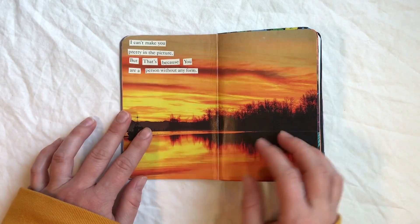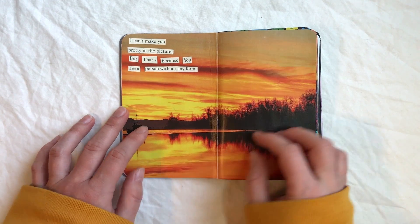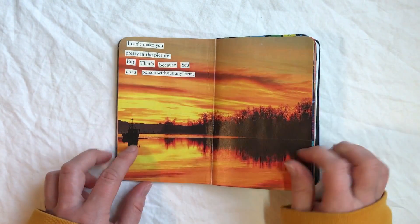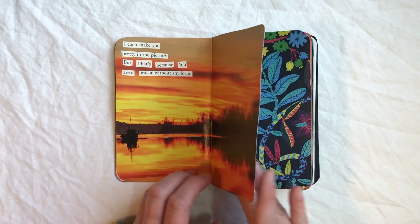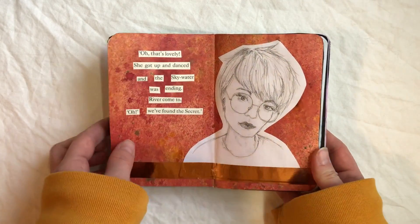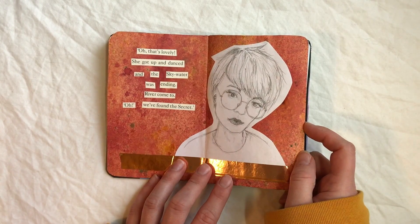I also decided to try more of the cutout poetry that I did from the last video I showed you guys. I basically cut up sentences from some children's books and rearranged them until they sort of made sense. Even though it doesn't quite always make sense, it still kind of has the same feeling, which I always really like — and you guys from the last video seemed to enjoy that as well. So here's another one.